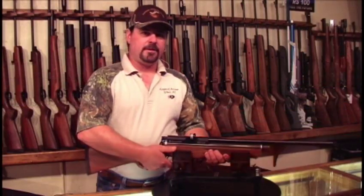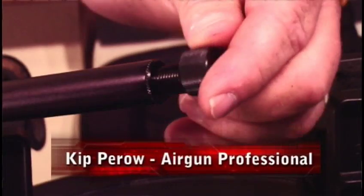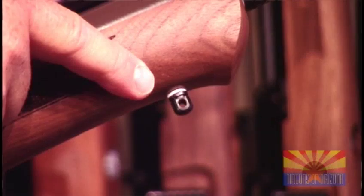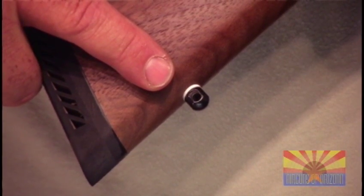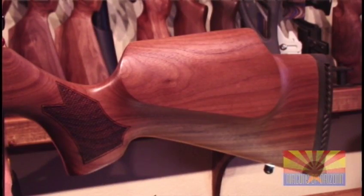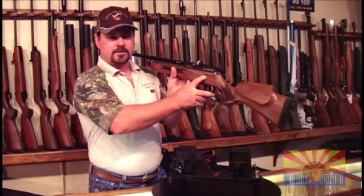It's a new rifle from Daystate. It comes with a fully shrouded barrel, threaded muzzle end, and comes standard with sling swivels already installed. It has a nice walnut Monte Carlo stock with a raised cheek piece, nice checkering, and the Daystate emblem in the stock is a nice touch.